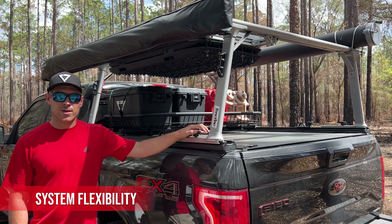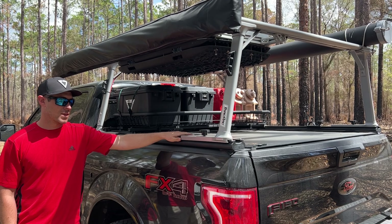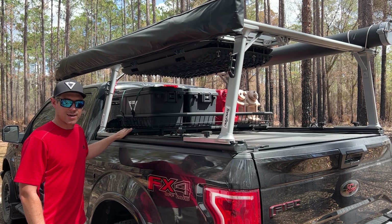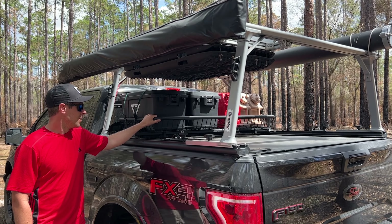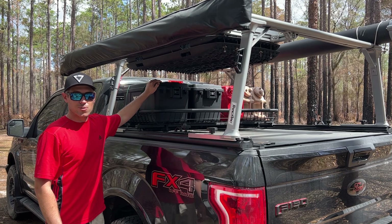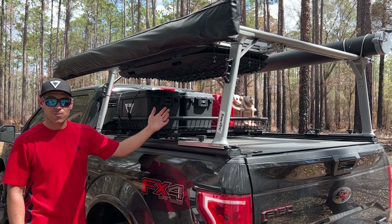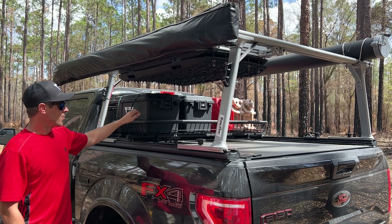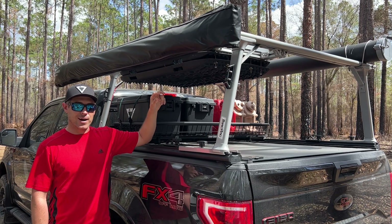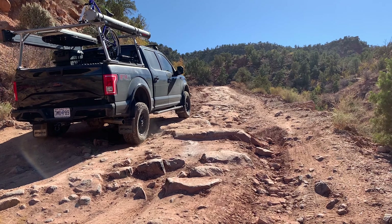Now let's talk about system flexibility and possibilities. The double T-slot rail allows many mounting options — not only the upright racks, but with the toolbox slides we created our own sliding basket system to capture storage lost from the retractable tonneau cover, holding storage boxes and jerry cans. We can also slide the basket toward the rear of the bed for easier loading. We also use the double T-slots on top to mount a fork-mount bike rack that slides wherever the rear tire needs to be.